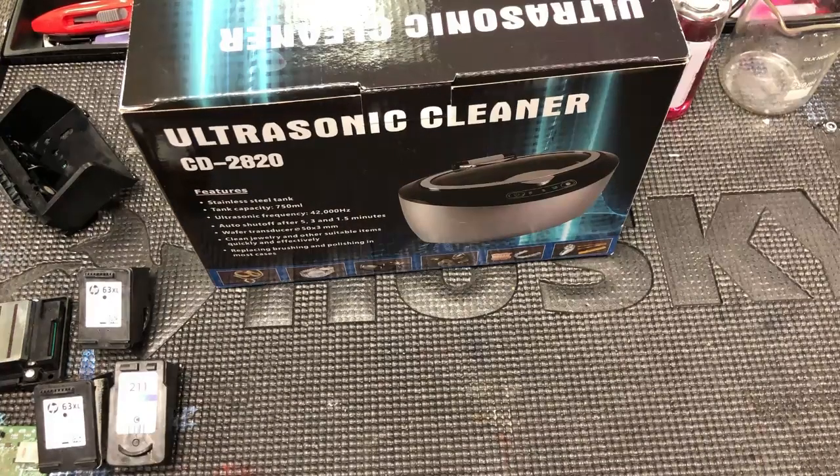Hey guys, it's Kevin. I have other videos showing you using an ultrasonic cleaner to clean printheads.